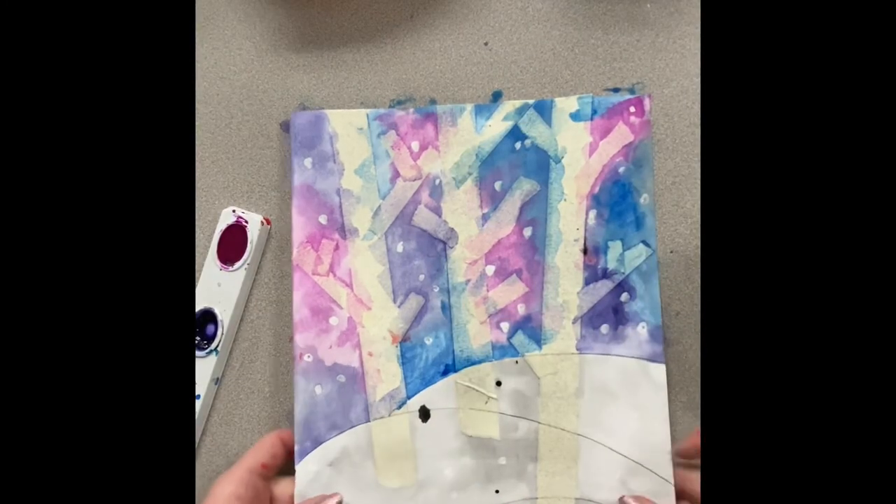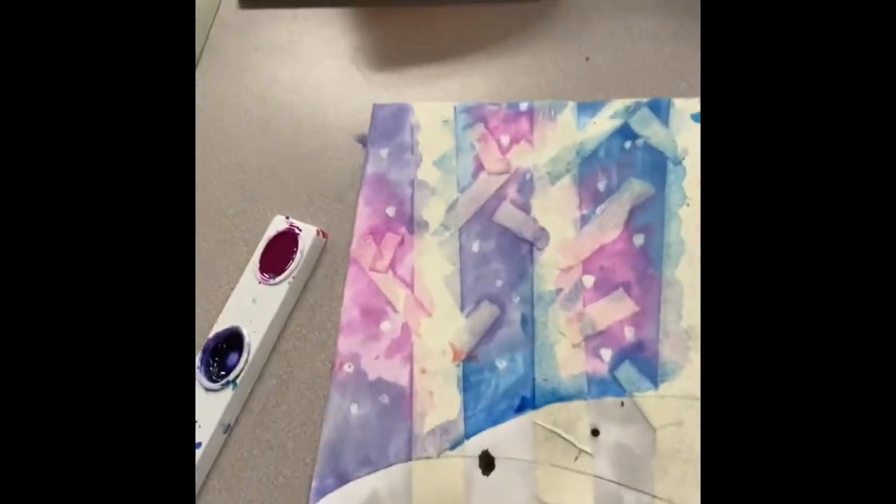And that's all I have for you for art class today. I hope you enjoy your watercolor painting.